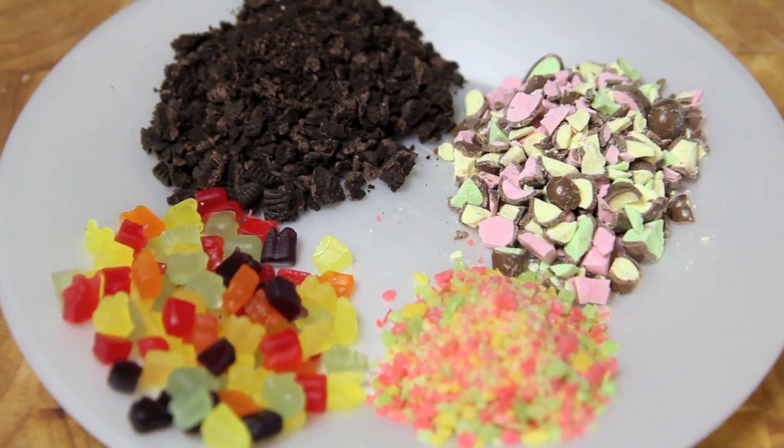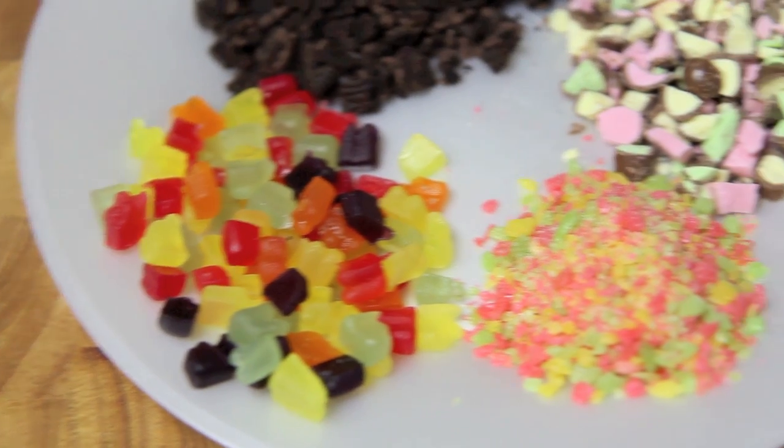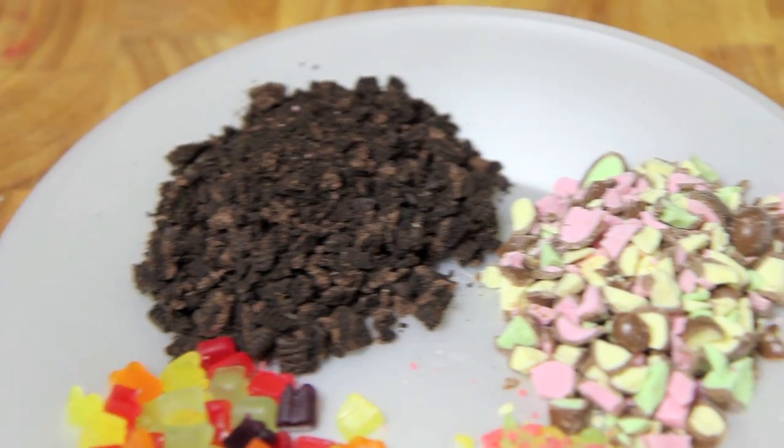The first thing we need to do is chop our candy up into small pieces. I'm using gummy bears, pop rocks, Oreos, and clinkers.